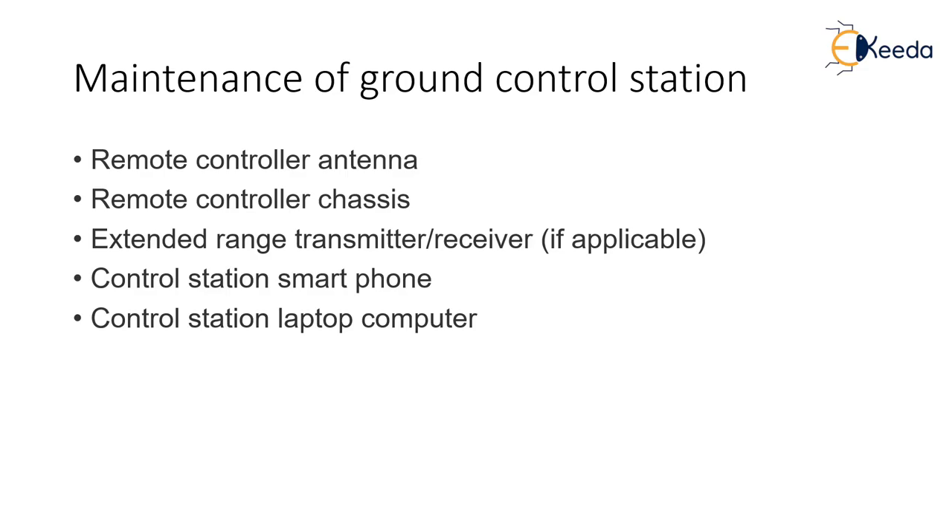Next is your remote control chassis. Many times drone pilots are so engrossed in their flights that they don't notice there is a crack on the remote controller or the chassis is broken. Suddenly you get a shock or something in your hand on the remote controller that actually diverts the attention of the pilot. And since the drone is moving at such high velocity, even a small attention diversion can lead to a fatal crash. So you have to make sure that the remote control is not damaged at all before the flights.